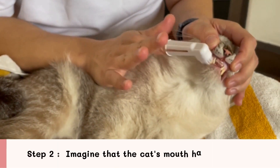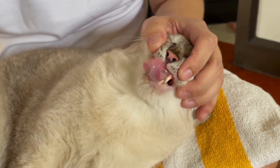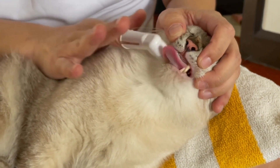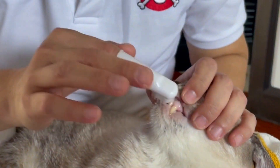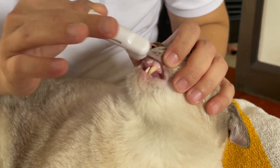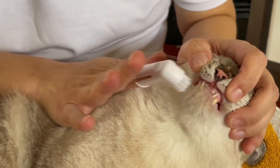Step 2: Imagine that the cat's mouth has 4 parts. Brush each section of your cat's teeth for at least 30-45 seconds. If the cat cooperates well, brushing your cat's teeth each time should take at least 2 minutes for good results.